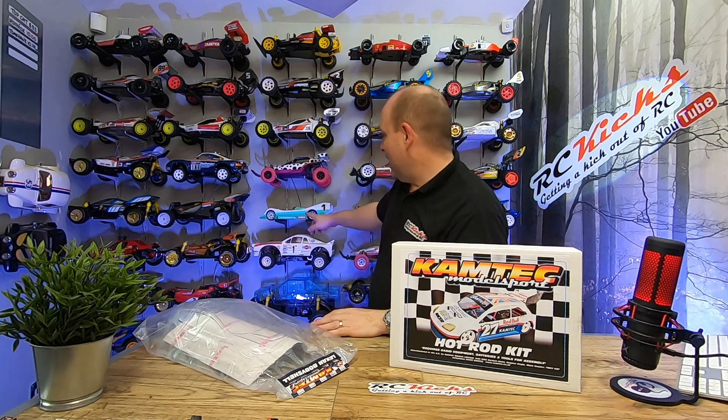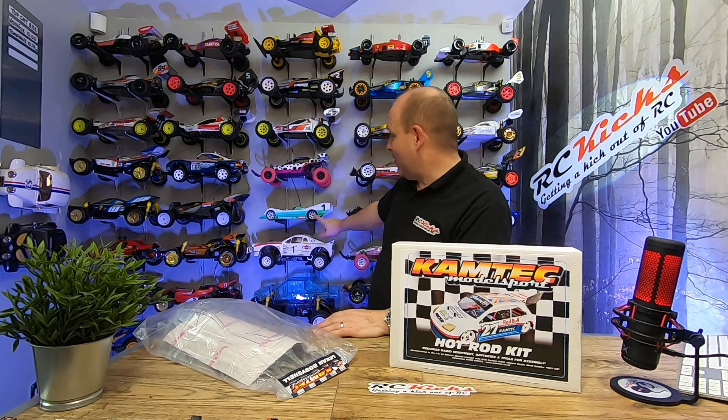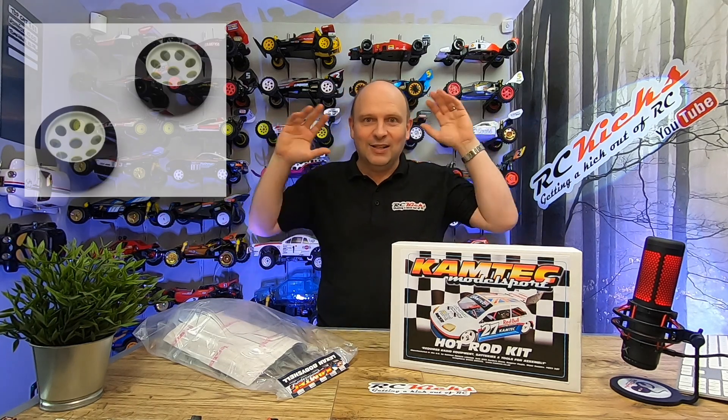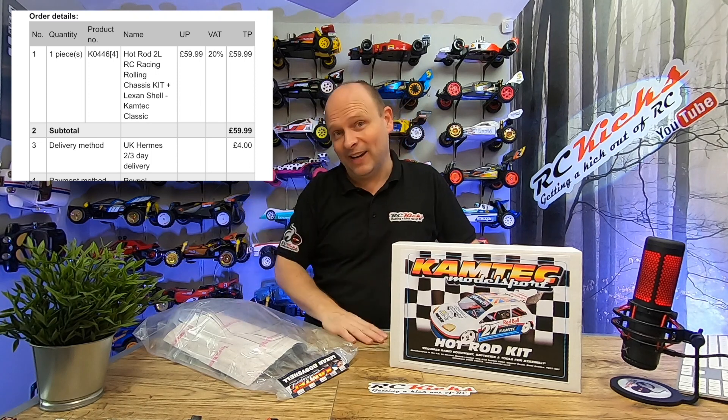To put that into context, my Phantom Curcio — a set of rims and tyres, front and rear — is almost the same price as this whole kit. So being that Christmas is coming, I thought this could make a really good stocking filler, but is it too good to be true? So I placed my order, bought it with my own money, and it arrived last night.